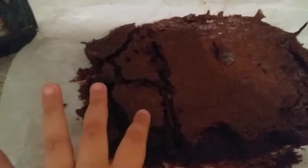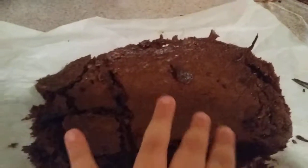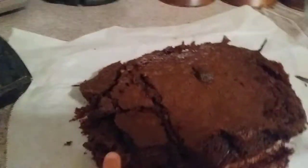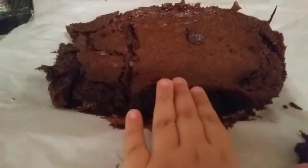So this is how it looks like. It's really moist inside. And I'm just going to eat it with ice cream. So this is just the finishing product of my brownie.